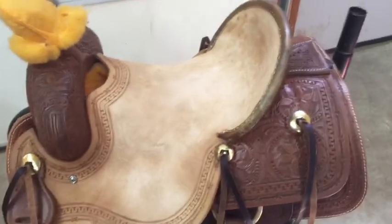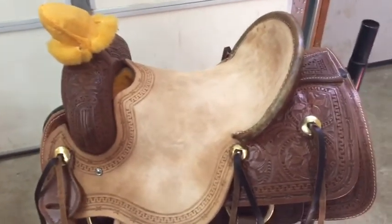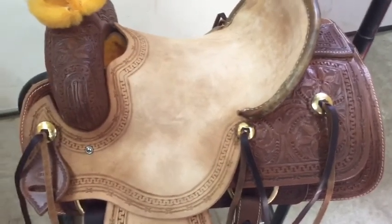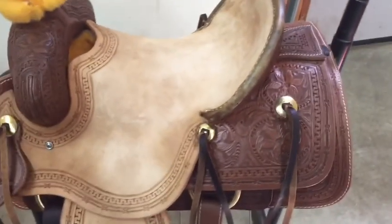So about these saddles — on their site you can basically fully customize the whole saddle. I picked out a saddle I liked and changed tons of things on it. It's very easy to change things on there. If you're looking for a saddle, you might check these because they're a very good saddle but a lot cheaper than most saddles. I'm very pleased with what I got. It only took about two months to get after we ordered it.